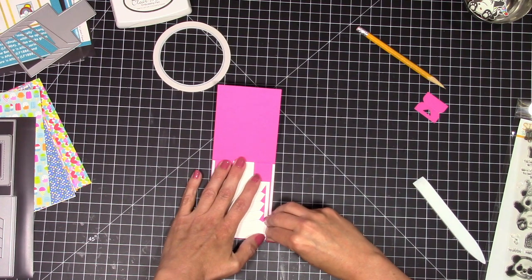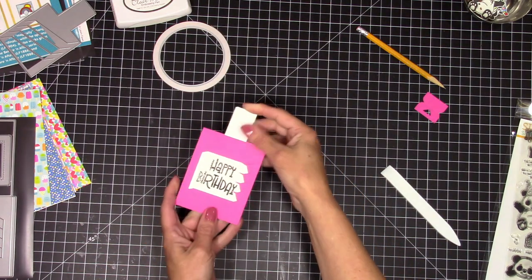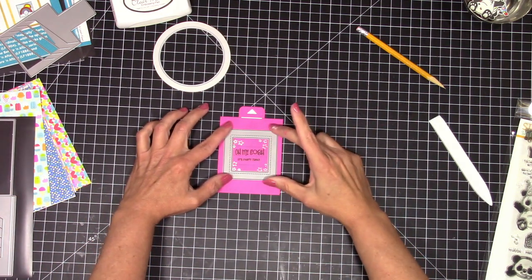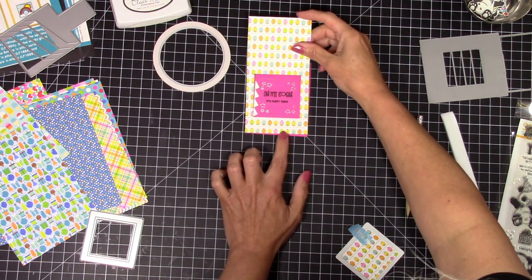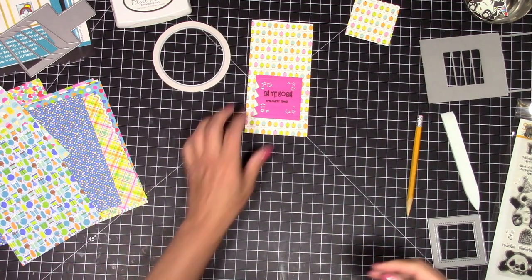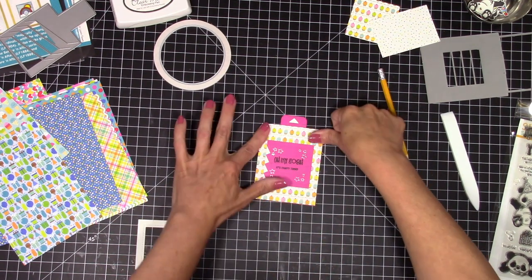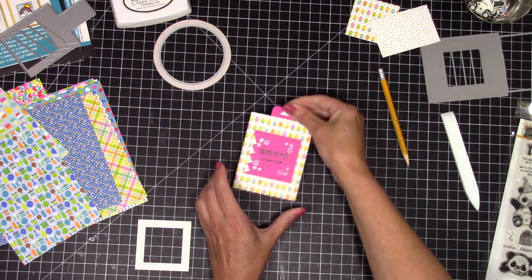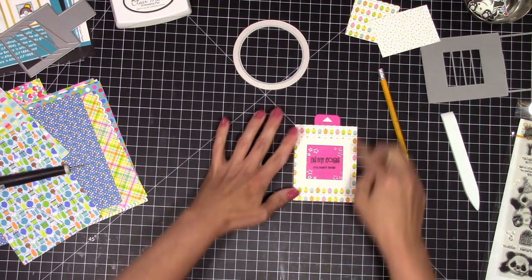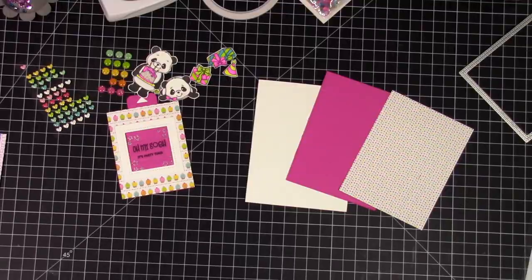You slide it through the slots, then peel off your double-sided tape and close it up. You do have to run it back and forth a few times to loosen it up because it's a little tight at first, but once loosened it slides really easily. So it's 'oh my gosh it's party time' on the outside and 'happy birthday' on the inside. That stitched frame die comes with the picture changer, and I used one of my own stitched square dies to cut an opening in the front.